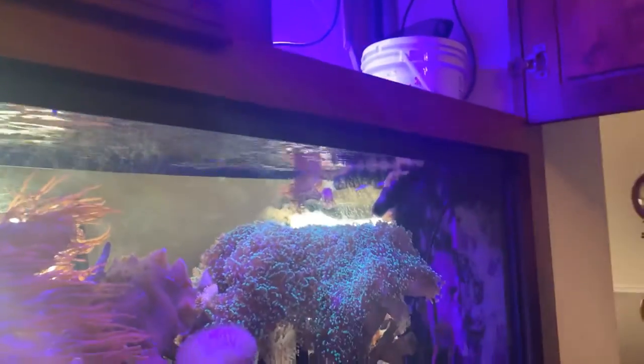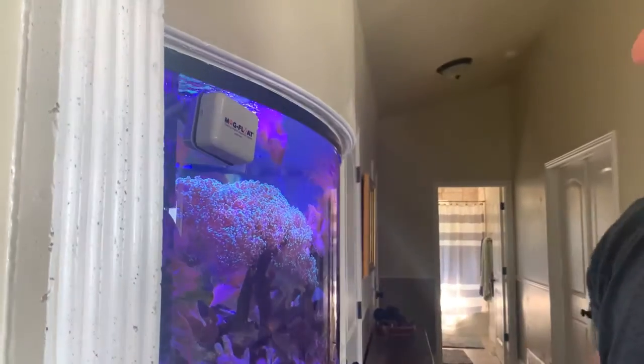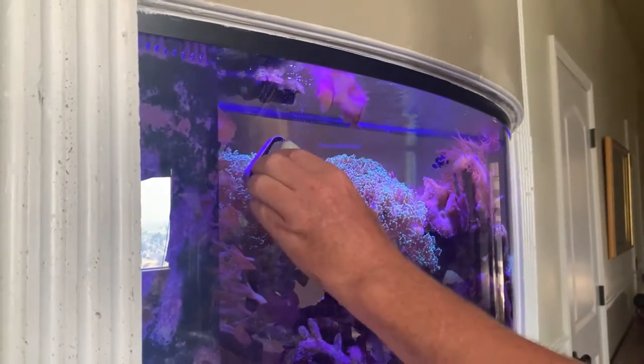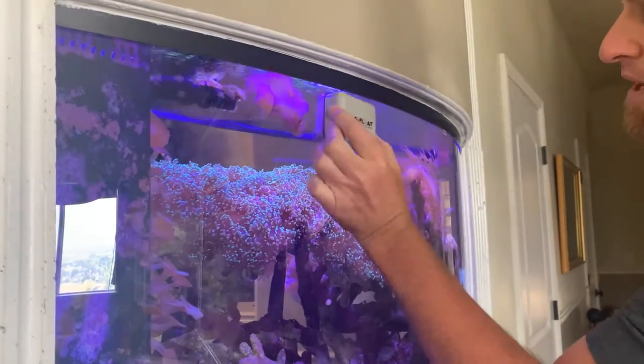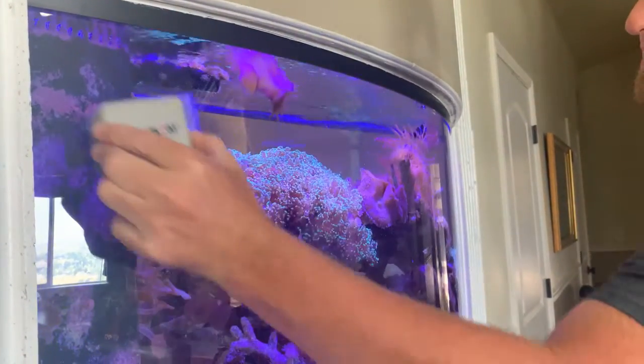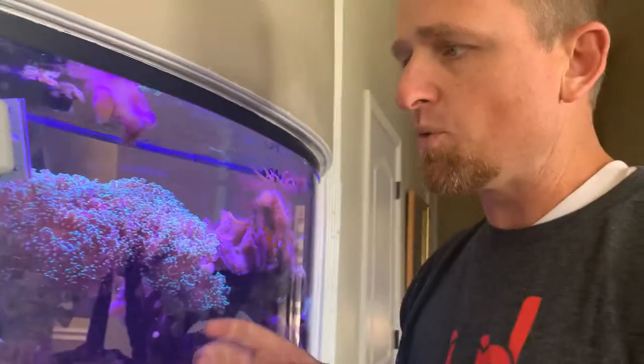Put that up there, then run around to the front and grab it with the magnet. Once you have the magnet on there, you can move it around. The main thing to watch out for is you'll work around any little critters that are in here, and you want to stay away from the gravel. The gravel will actually get into the fibers of the cleaner and it can scratch the glass, so you want to avoid that.